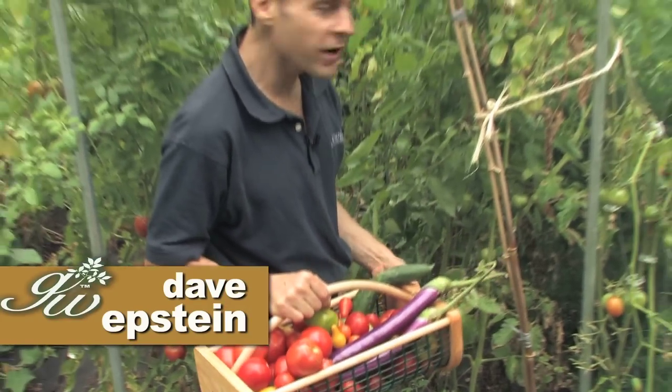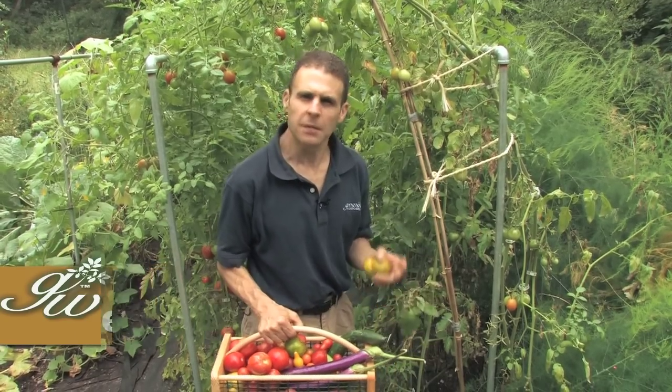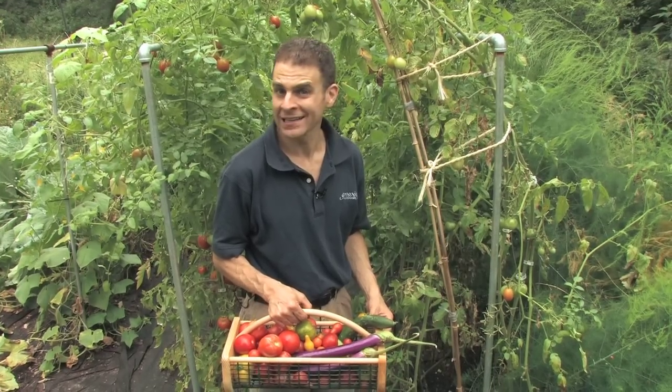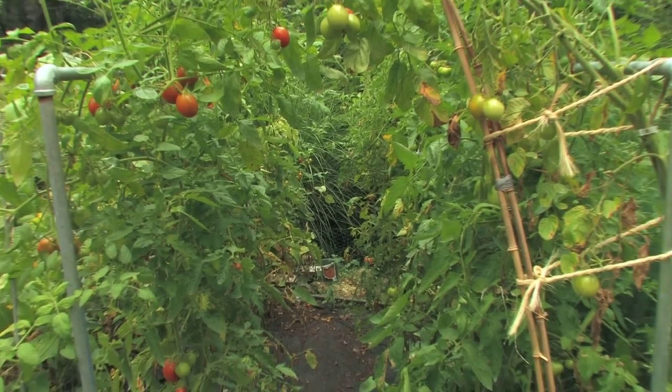Hi, I'm Dave Epstein. This is Growing Wisdom. We are in the midst of a September harvest, a bounty of vegetables. It's been an amazing year. Every year is different. Last year was wet and cool — not a great year for vegetable gardening. This year, very hot, lots of sunshine, and if you had plenty of water, you can see the results.